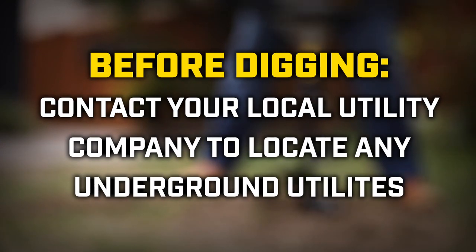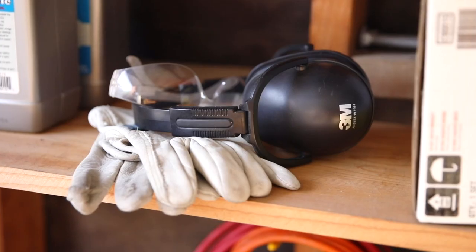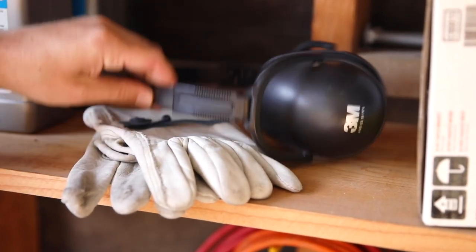Before digging, contact your local utility company to locate any underground utilities. Always follow safety precautions when handling your auger, including proper clothing, hearing, and eye protection.